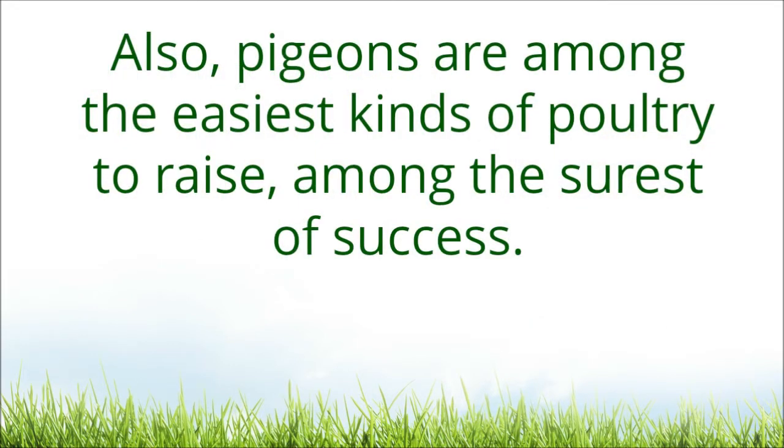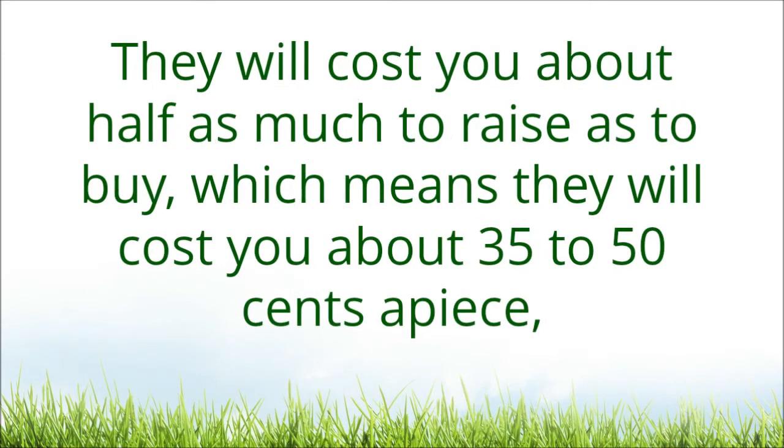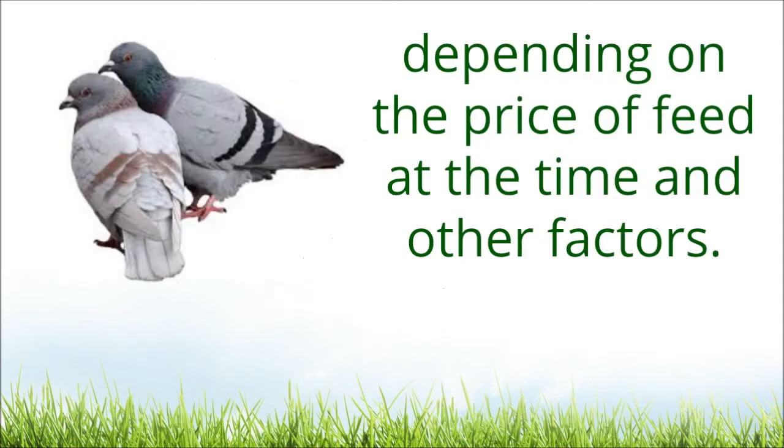Also, pigeons are among the easiest kinds of poultry to raise, and among the surest of success. They are not really cheap, though, even when you raise your own. They will cost you about half as much to raise as to buy, which means they will cost you about 35 to 50 cents apiece, depending on the price of feed at the time and other factors.